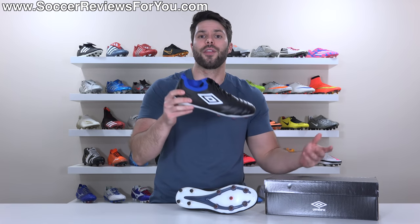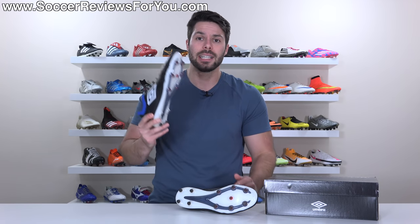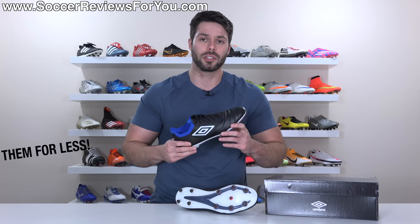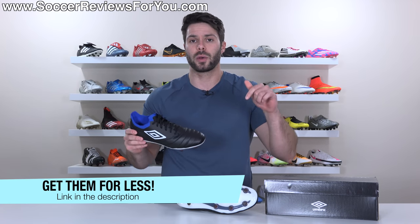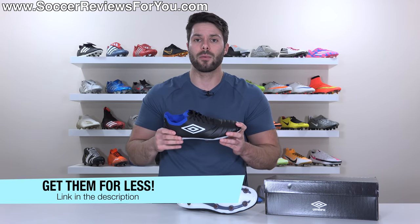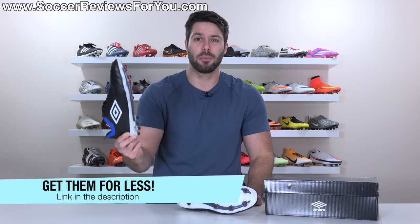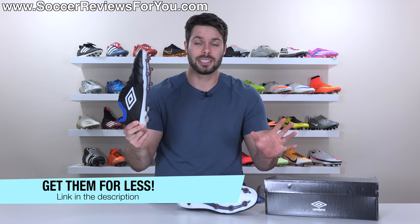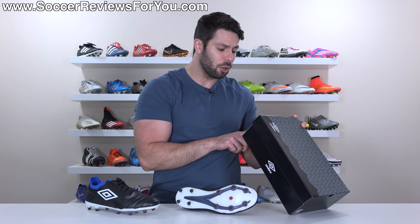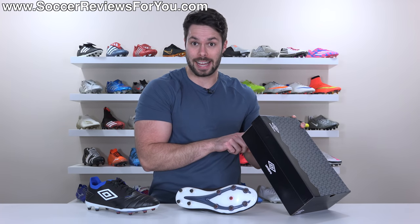We'll also take a look at how they fit and feel on feet. If you're interested in a pair, I'll leave a link on screen or in the description that'll take you to the review page on my website, where you'll find buy-it-now links to pick these up in Europe only at this point for 160 pounds — roughly $210. The box actually says the US retail price is $250, but let's hope that's not the case.